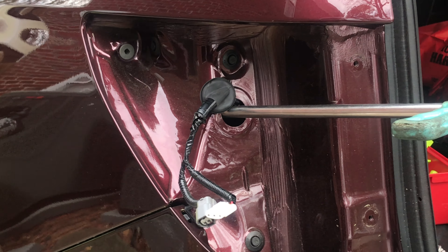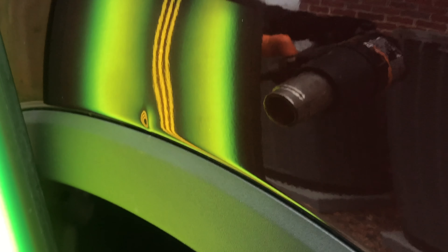So what we've done is removed the tail light, and we're going to be running our tools into the back side of the panel through that tail light opening and shaping the damage out from the inside.